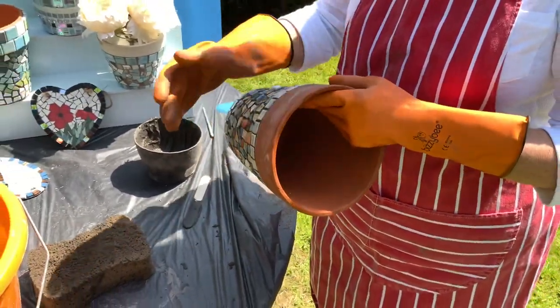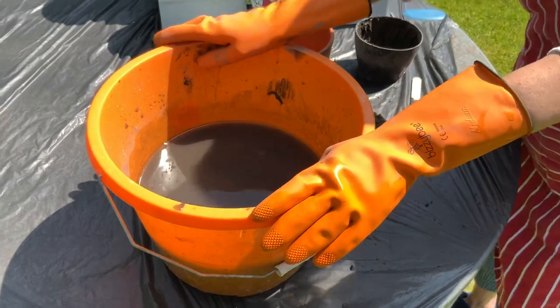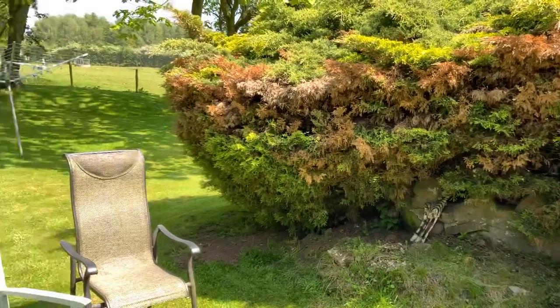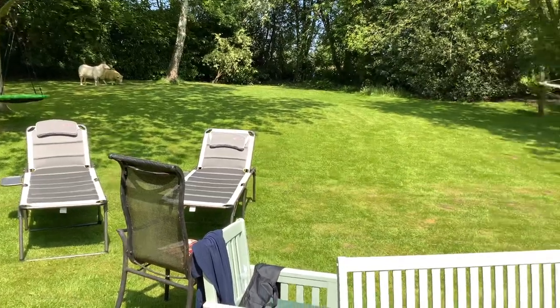People ask what to do with the grout water. You can either leave your bucket for two days — the grout will sink to the bottom and you'll be left with clear water you can pour down the drain, then scrape the grout out, wrap it in newspaper and put it in the bin. Otherwise, if you have a large garden with a big bush somewhere in the corner, you can just throw it there — it won't damage anything.